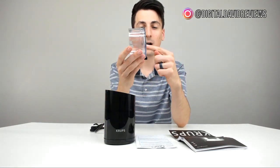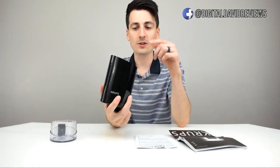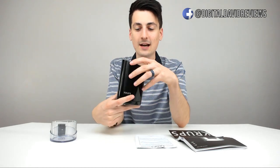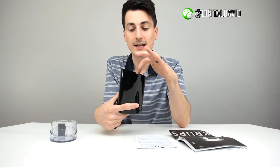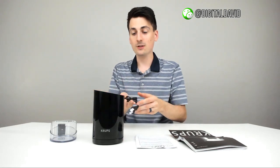I want to point out really quick — you can wash this underwater, but you cannot wash the unit underwater. They just recommend a damp cloth to clean the inside of the base. I've heard other people say paper towels are good. Other people recommend using bread to get up all the mess from the coffee grounds in there.